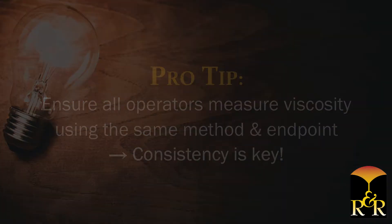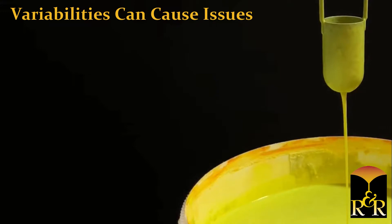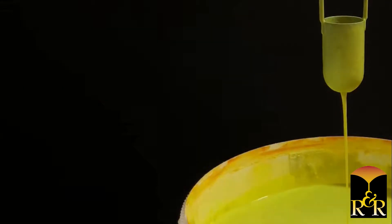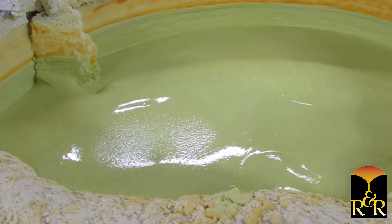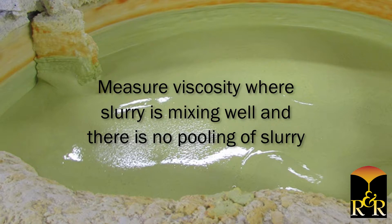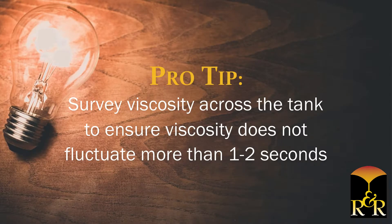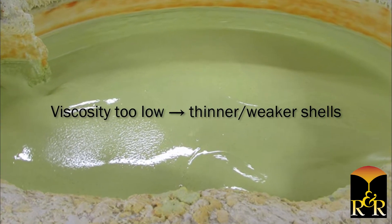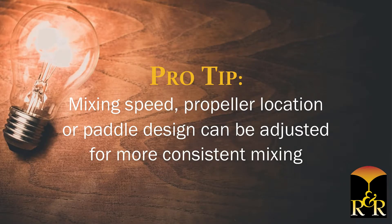Consistency is key in measuring viscosity. It is vital to ensure that all operators are measuring viscosity using the same method and stopping the measurement at the same endpoint. Variability between operators can cause issues such as running an out-of-specification slurry or unnecessarily adjusting a slurry that is actually within specifications. These issues can result in poor shell quality, wasted slurry, and more. When measuring viscosity, it is also important to consider the location of the measurement inside the slurry tank. Taking the measurement where the slurry is mixing well and there is no pooling is the desired location. Survey the viscosity profile across the surface of the tank to ensure viscosity does not fluctuate more than one to two seconds across the tank. Parts are typically dipped into the center area of the tank. If the viscosity is too low in that location, thinner, weaker shells can result. If this becomes an issue, mixing speed, propeller location, or paddle design can be adjusted for more consistent mixing.